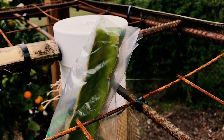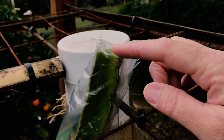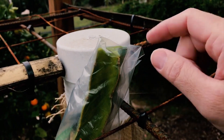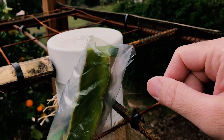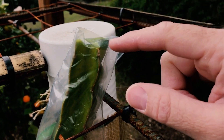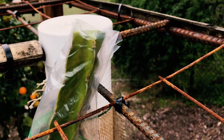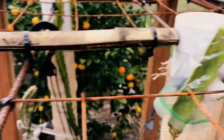Leave the plastic bag on for about ten days to two weeks. You can just look and see if it's all dried up, and then it's safe to take off. Since it's going to rain the next four or five days, this is definitely going to come in handy to keep the plant from rotting.